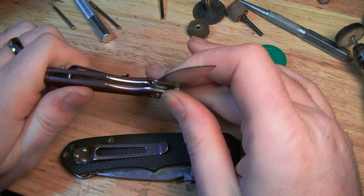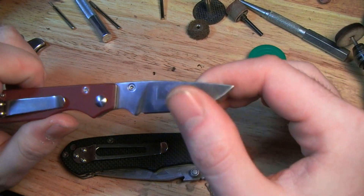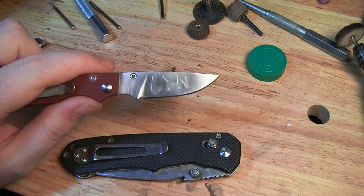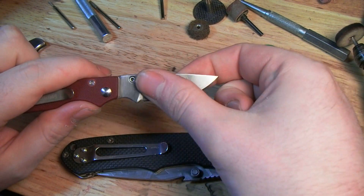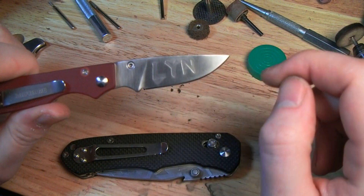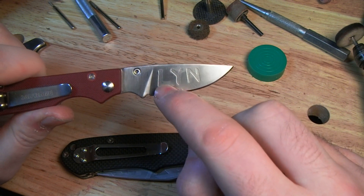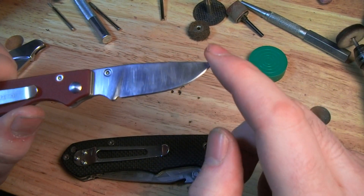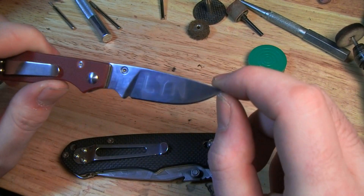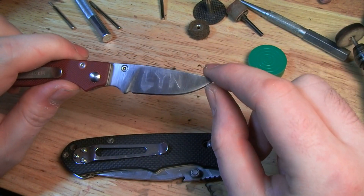This is my mom's knife actually, and I went and put her first name into the blade. That shows up pretty good aside from the smudges. This turned out fairly well. I masked it off and cut the letters out by hand, and it bled a little bit at the bottom of the L, but it's not too bad. Not the happiest, but pretty good for a first attempt.